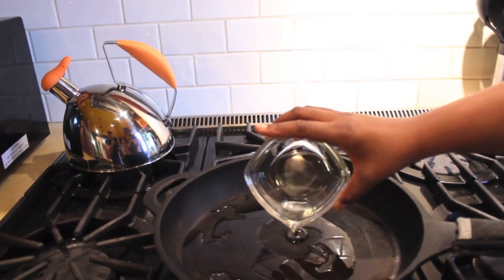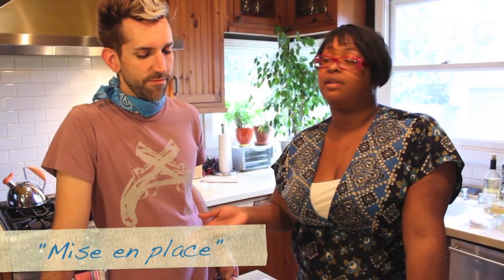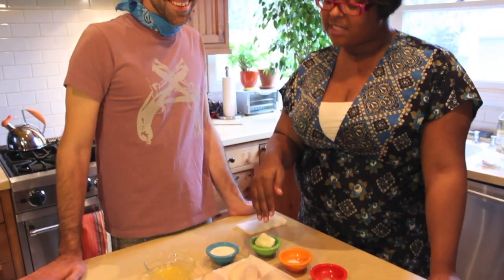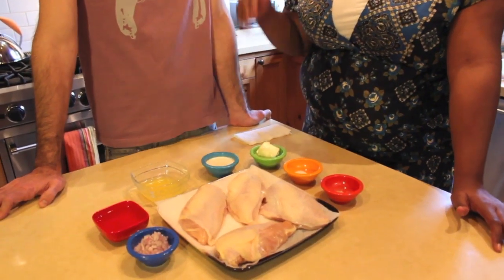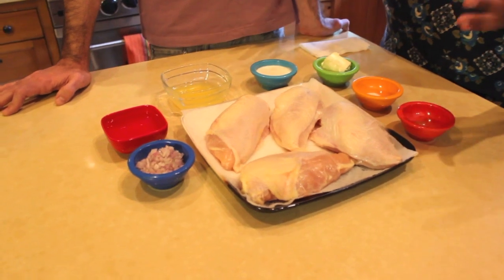We've got our veggie oil, we're going to put it into our cast iron skillet on a cold skillet and just get this cooked on high about two minutes. Here we have a French culinary term called mise en place — basically it means everything's in its place. We do this for every episode because it helps make the cooking process smooth and more efficient.